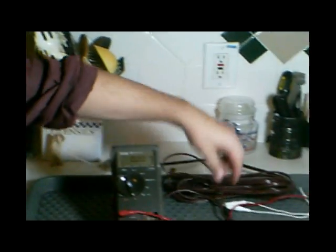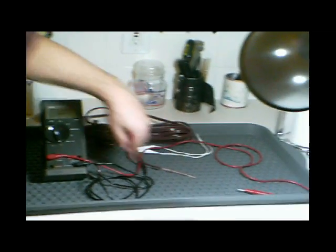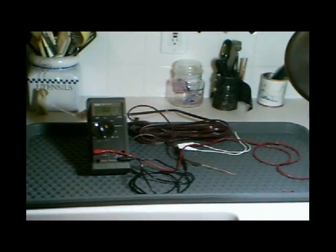Here's our setup. We've taken an ordinary extension cord, stripped off one of the ends, and we're going to plug this end into the hot dog. The other end is going through our amp meter, which is then going to go through this wire, which we'll plug through the hot dog, and we'll cook the hot dog and measure the current as it's going through.